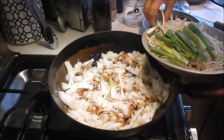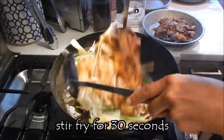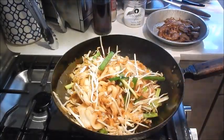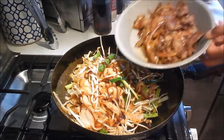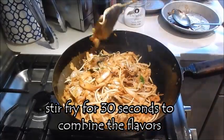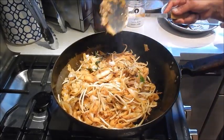We're going to add some onions, the bean sprouts. Mix this all together. Add a little bit of oyster sauce. Return the beef with the chow fun and just give it a few stirs for about 30 seconds. Essentially this is done. We can serve this up.